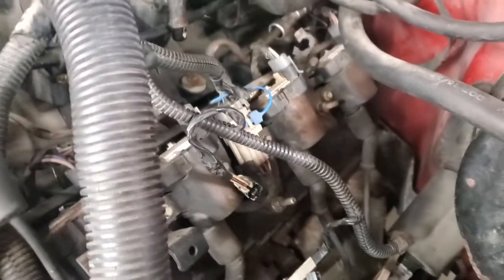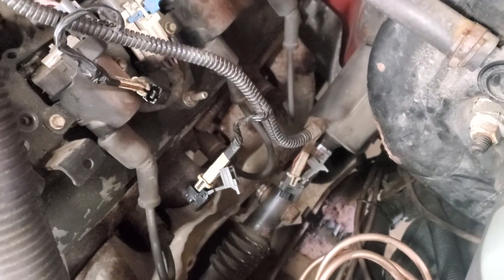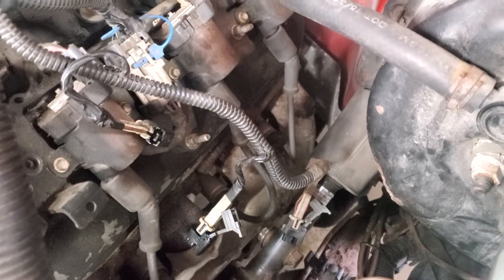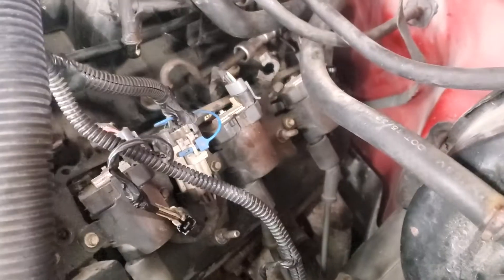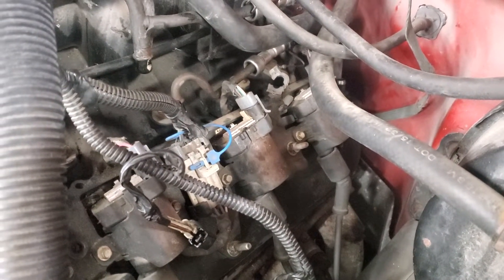So I checked for spark. Turns out it still had spark. The only other thing I could think of — unless we've got a dead cylinder or a valve train problem, I really hope not — was the injector.